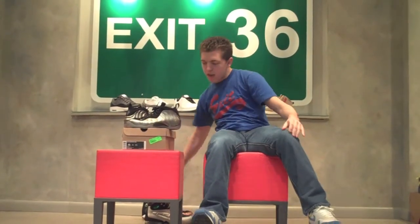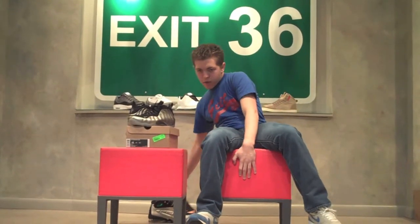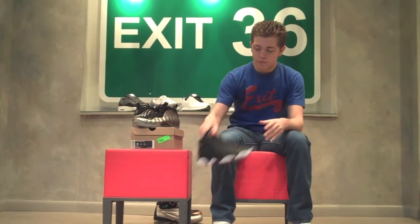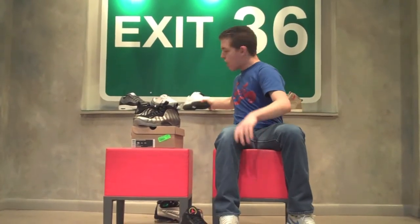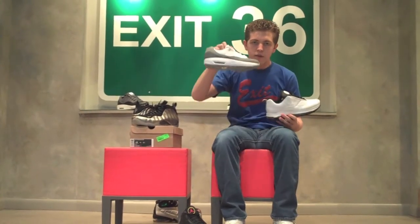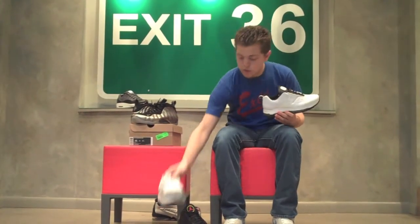These are the metallic Pewter Air Foamposite 1s, releasing here at Exit 36 this Saturday, March 19th. Also here at Exit 36, they have some hot new Jordans — the Playoff 13s, with only five pairs left, so get on that. They also have new Comfort Viz Air 11s and Viz Air 12s, so get on those too.